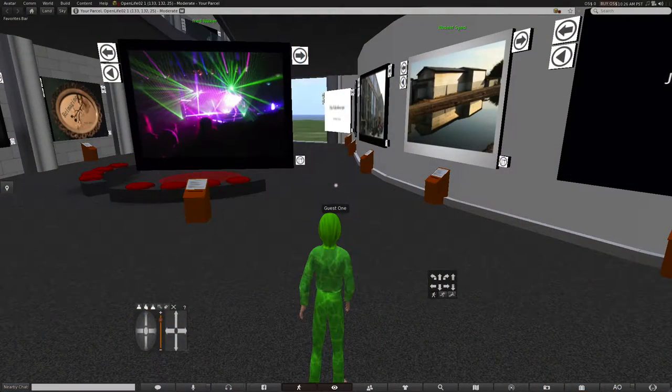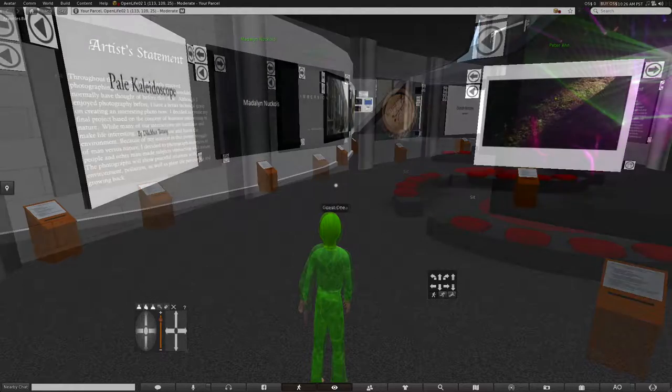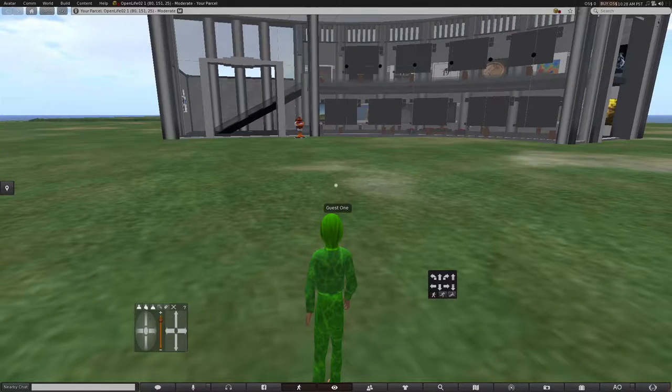I teach in a virtual environment — I give lectures there and I critique there. What is a virtual environment? This is like Second Life: it's a viewer where you go in, you have an avatar, and you can sit and listen to the lecture. I actually have a gallery in there, and we meet as a group in the gallery where we can see each other's work together and review.